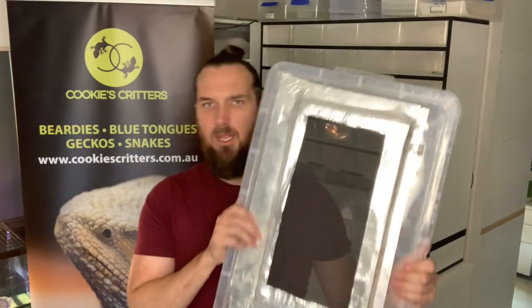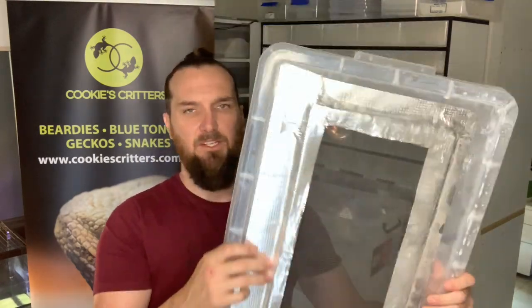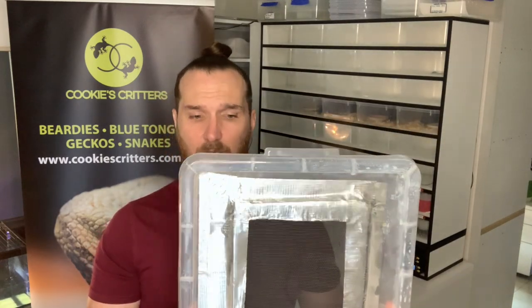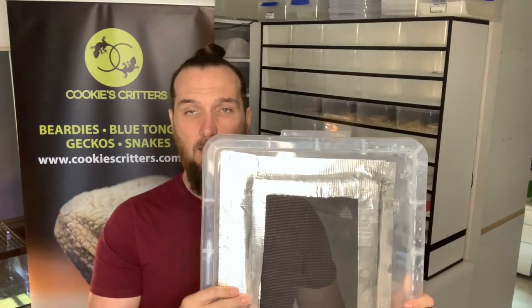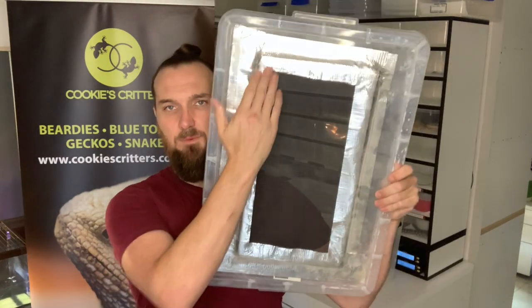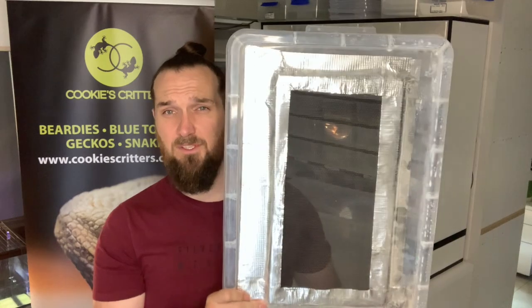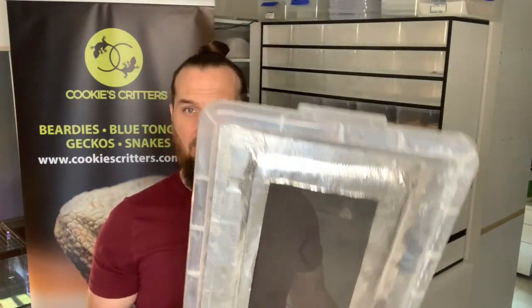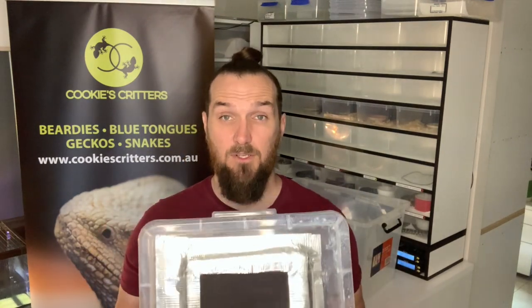Here it is. As you can see I've used a heat-rated tape, because a lot of tapes won't stick to fly screen and you want to make sure your bugs aren't escaping through it. About three-quarters of this lid is adequately ventilated. If you haven't got heat tape, other options are silicone to seal it down, or hot glue — hot glue is a bit messy and finicky, but if it's an option you have, it's an option you have.